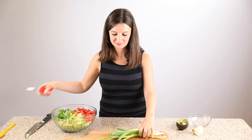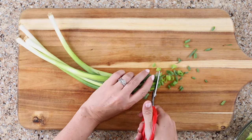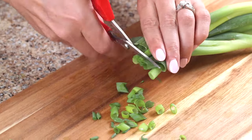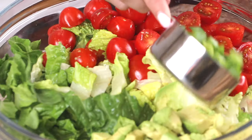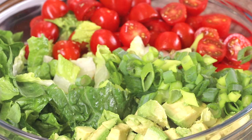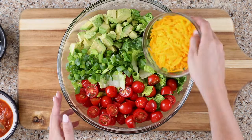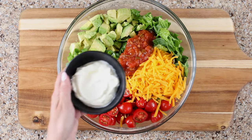Next, we've got the green onions. I like to use little scissors to make slices — that way they don't rip or tear if you use a knife. You'll need half a cup of green onions total. Add three-quarter cup of cheddar cheese, a third of a cup of salsa, and a third of a cup of sour cream.